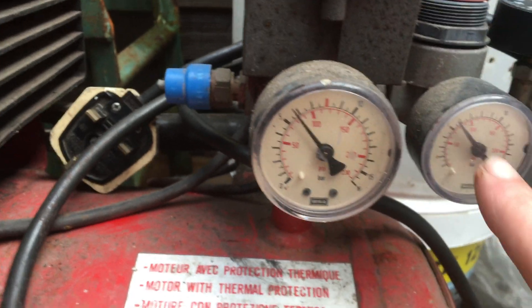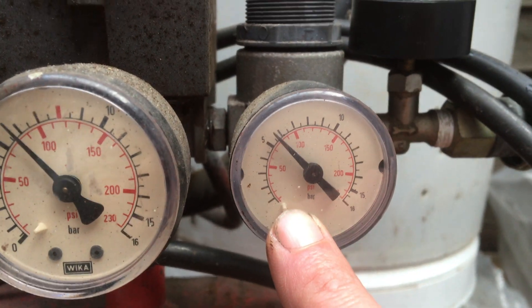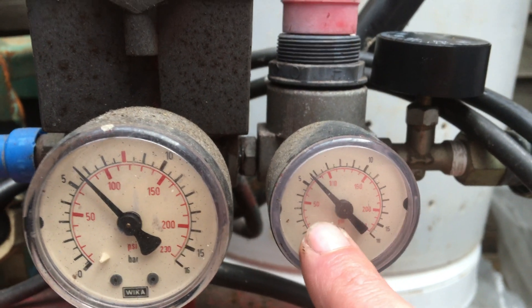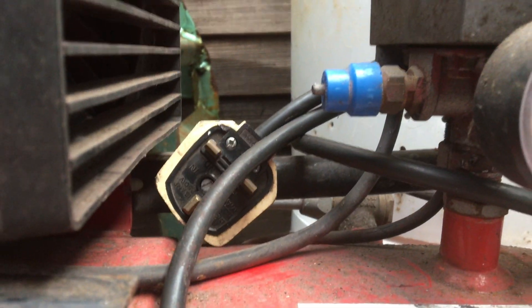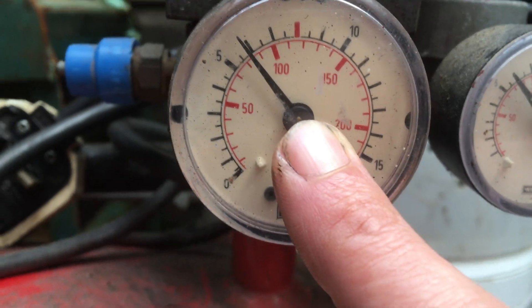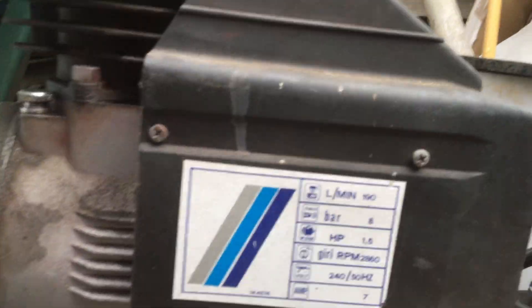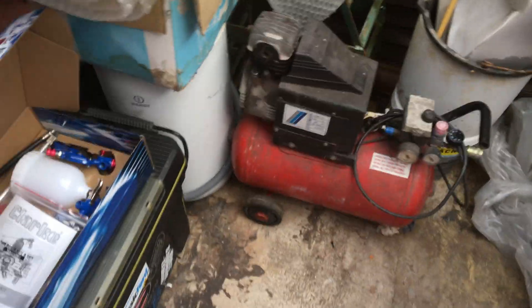I've also made sure the air pressure for the leak down test is correct. The kit says it needs to be between 50 and 100 PSI — it says 45 but we'll go 50 to 100, so we're on about 80 there. It's a Kestrel air compressor — 8 bar, 1.5 horsepower. Cheers Matt, nice one.